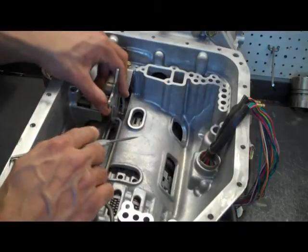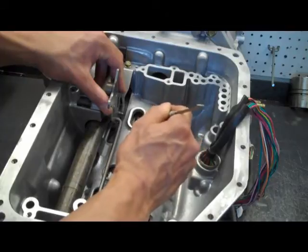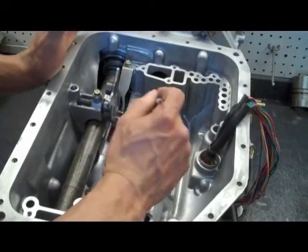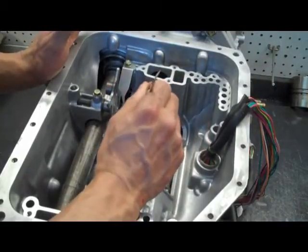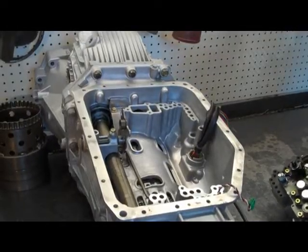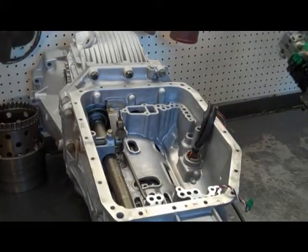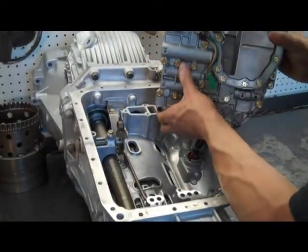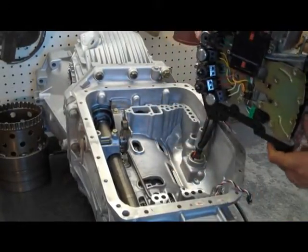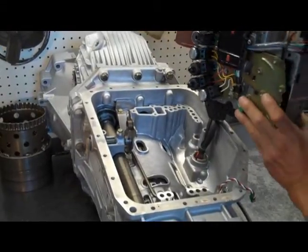Inside the transmission case itself, you'll see there's a recess where the speed sensors need to engage into. So you want to make sure you put it down straight and flat and don't risk breaking them. To put the valve body back on, there are a couple of things we need to be aware of — namely, that this protrusion needs to engage into the manual valve as you're putting it down.